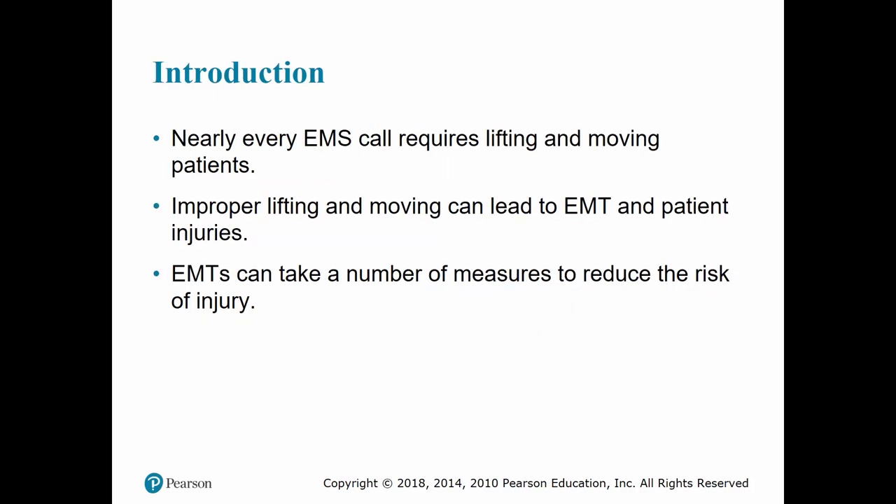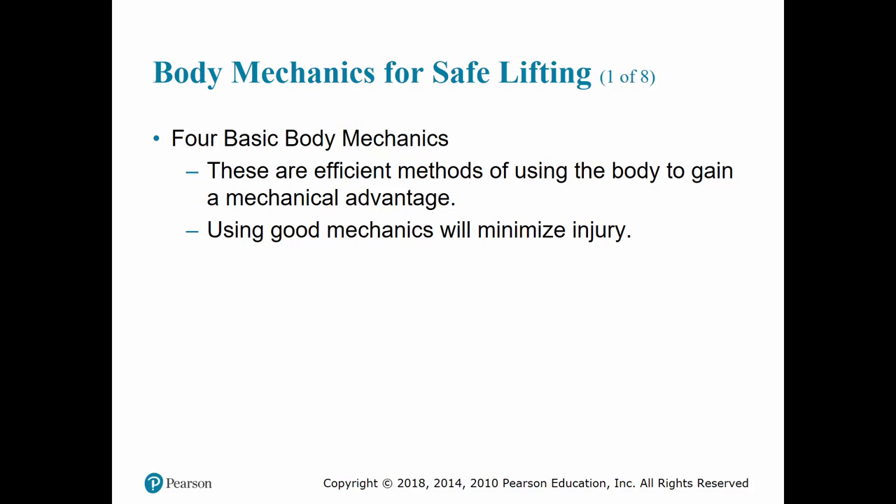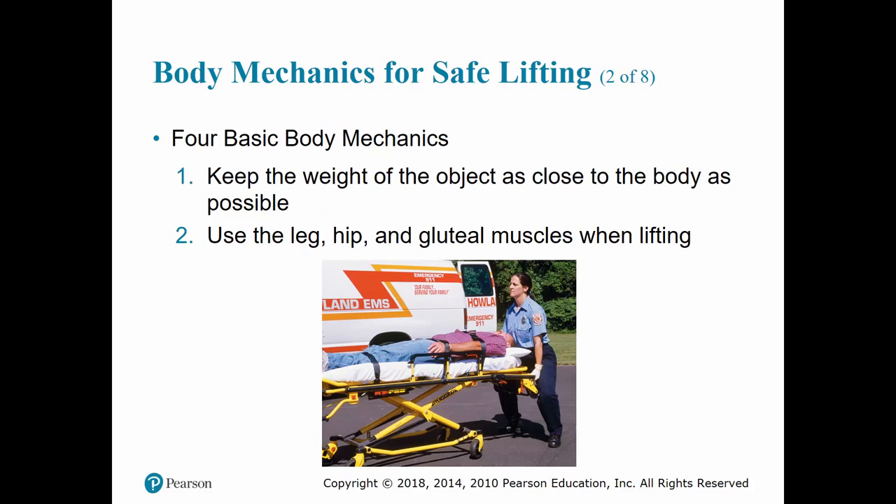Every call that we go on requires some type of lifting and moving of the patient as well as lifting and moving our equipment. You want to make sure that you lift and move everything properly, because otherwise it can lead to not only yourself but the patient becoming injured as well. There are measures we can take to help reduce that risk of injury. There are four basic body mechanics you can use to allow your body to gain a mechanical advantage and help minimize the potential for injury.